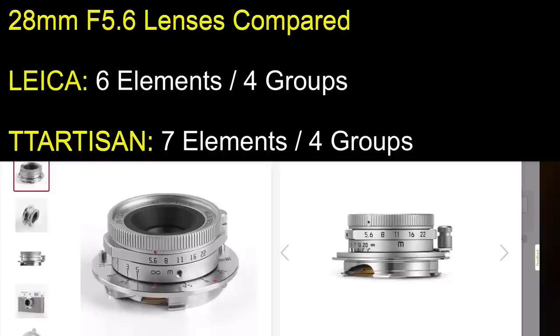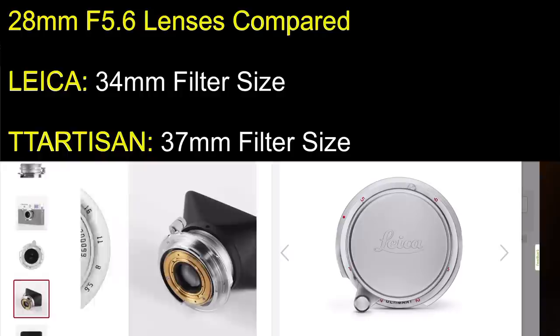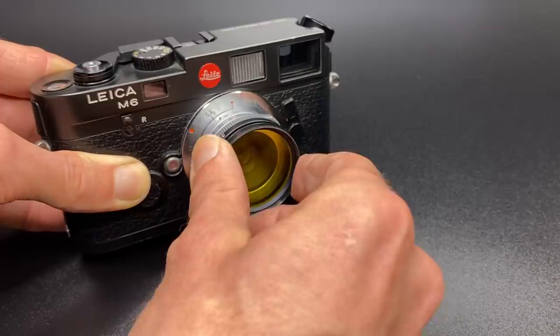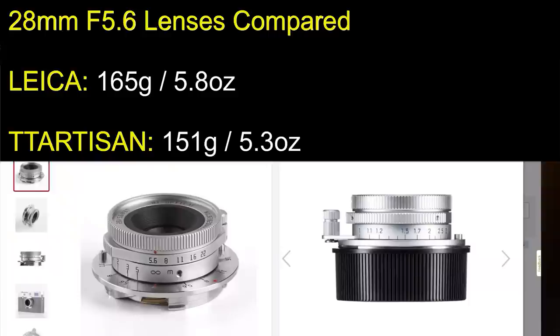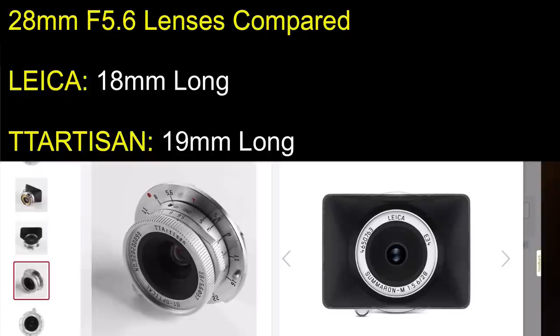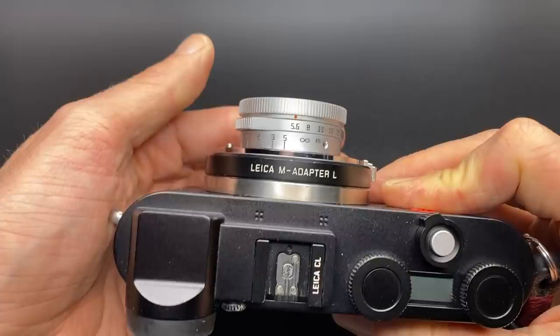This lens is not an exact clone of the Leica. The TT Artisan is seven elements in four groups, whereas the Leica version is six elements in four groups. The TT Artisan version has a 37mm filter thread; the Leica version has a 34mm filter thread. A quick hack: as 37mm is not a common size, I use a cheap 37-39mm step ring, which allows me to use my standard 39mm filters. The TT Artisan lens weighs 151 grams (5.3 oz); the Leica Summaron M weighs 165 grams (5.8 oz). The TT Artisan is 90mm long, whereas the Leica Summaron is only 18mm long.